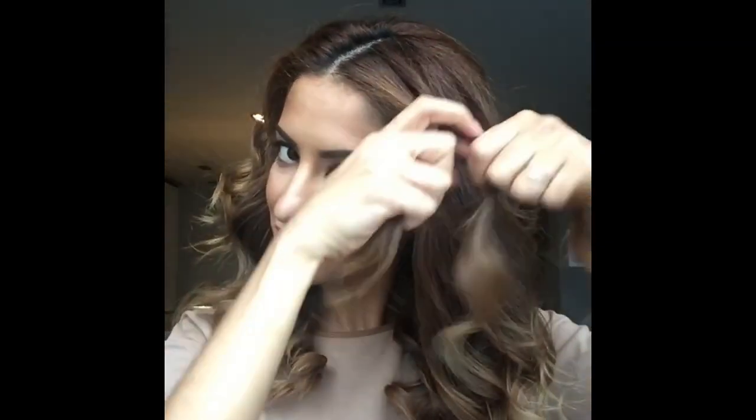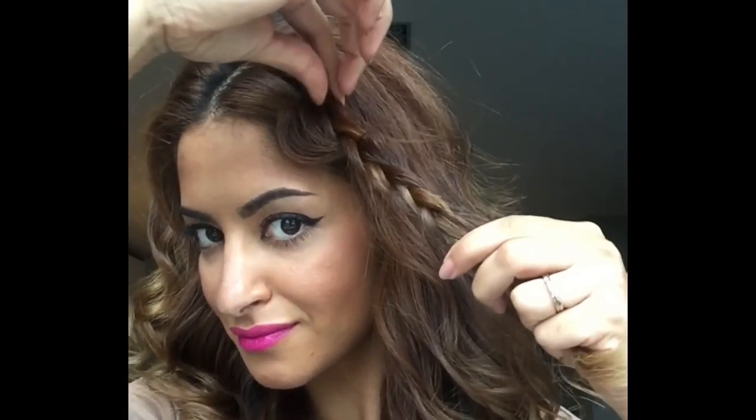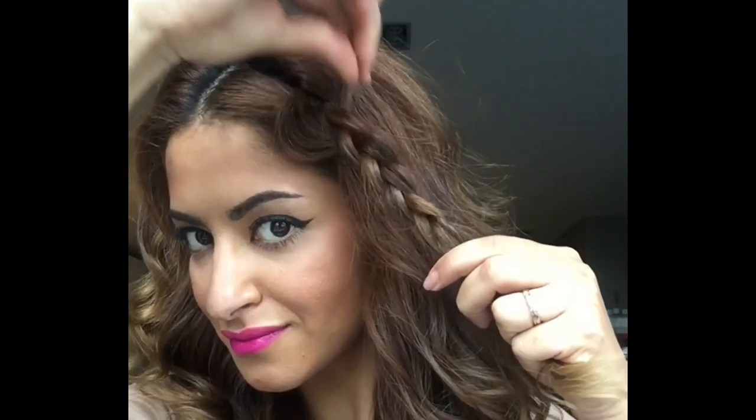The next step is optional, so you don't have to do this, but I love braids so I'm going to add a braid to this hairstyle. I'm pulling the braid apart to make it bigger and fuller.